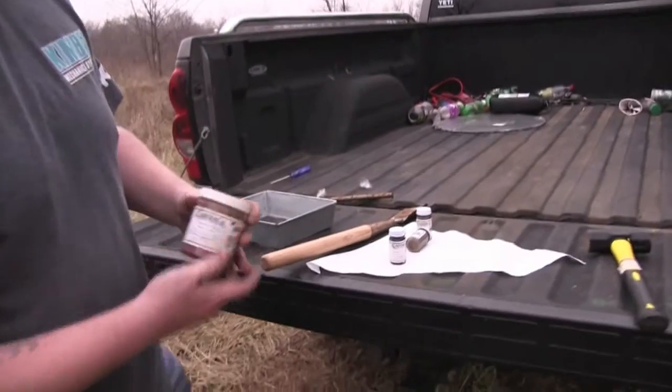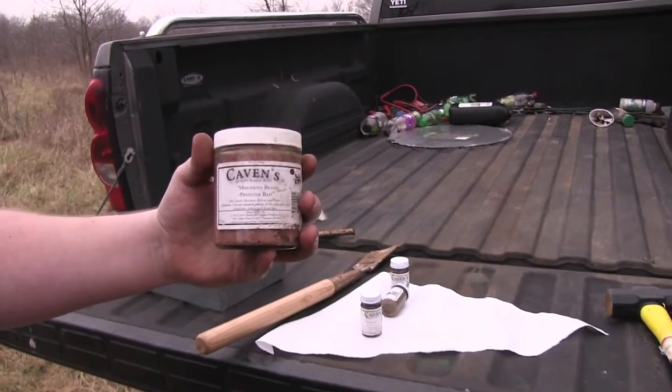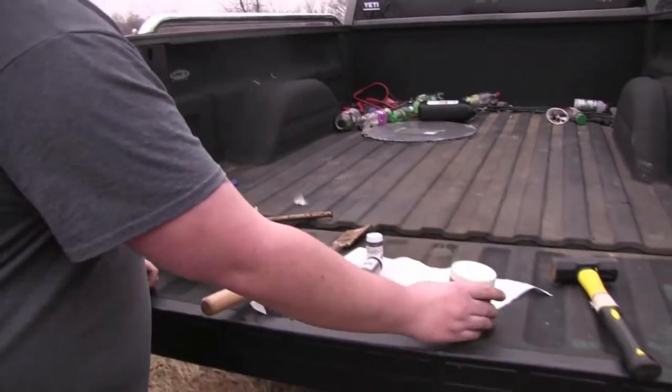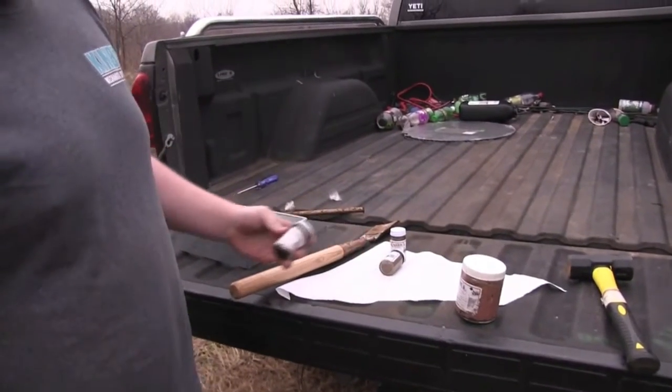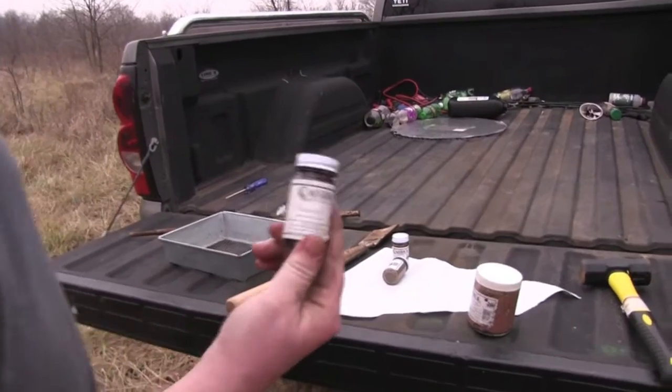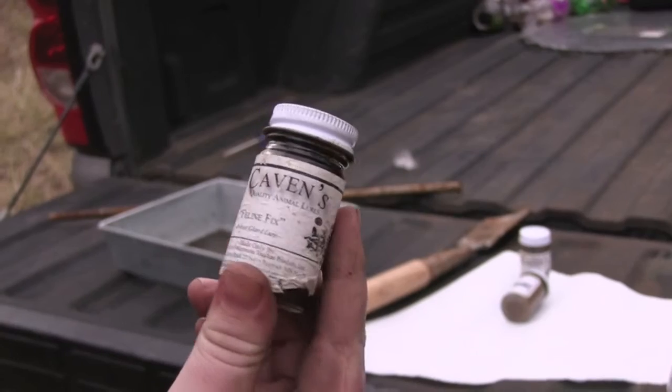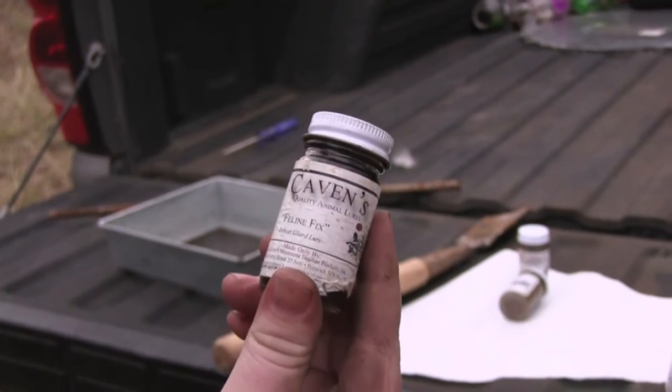Here's our bait we're using today — it's Cavan's Minnesota brand predator bait. We'll also use a little bit of gland lure. This is some Feline Fix bobcat gland lure, but it'll also work good for raccoons, possums, skunks, and whatever else you need.